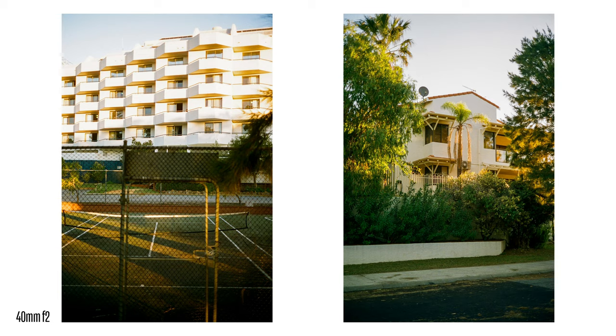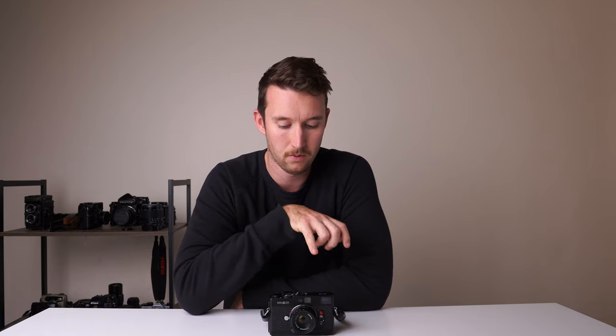For the Voigtlander Bessa line, the R2 with 35mm frame lines was around $1,500 Australian for the body alone when I was looking at eBay sold auctions — though it might be cheaper from a Facebook group. The CLE came in at $1,400 with the 40mm f2 in really mint condition. The R3 only has 40mm frame lines at the widest, and the R4 — which is the really modern Bessa with frame lines for 21, 25, 28mm and more — was around $2,700, not too much cheaper than a Leica M6.